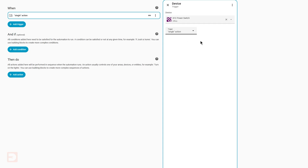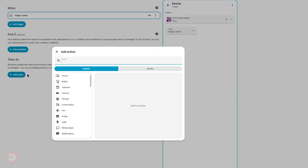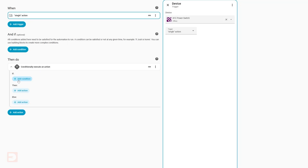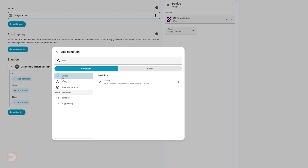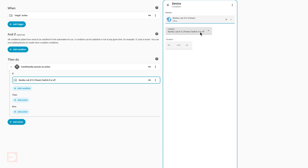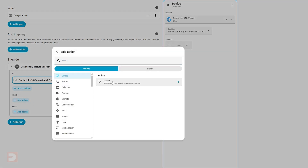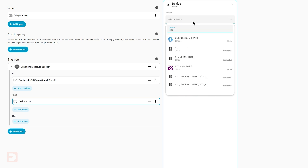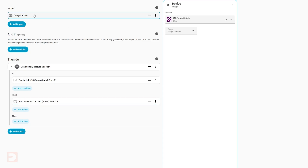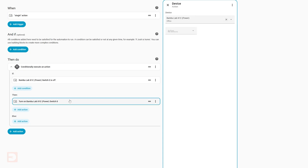Continuing on with the automation, we'll skip over the And If section and jump straight to the Then Do. Click Add Action and then type If, then select If Then. Under the If section, click Add Condition, select Device, and then find your Smart Plug. Set the condition of the Smart Plug to Is Off and leave the duration blank. Back in the Then Do, go to Then and click Add Action, select Device, and then select the Smart Plug. Set the action to Turn On. So far we've basically said: if you click your button and the plug is off, turn it on.